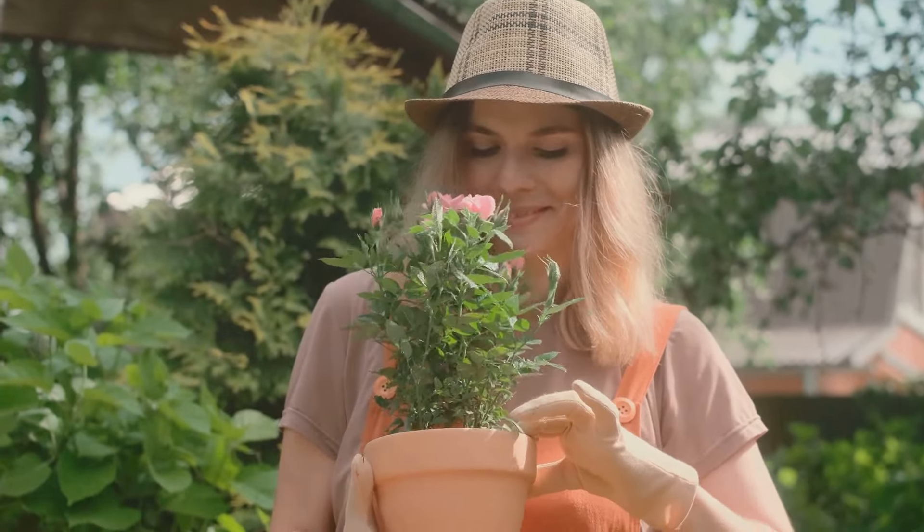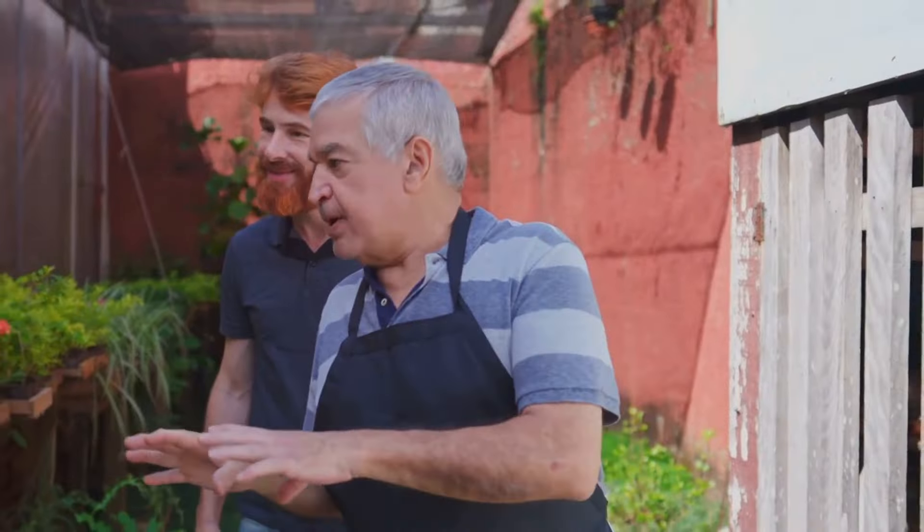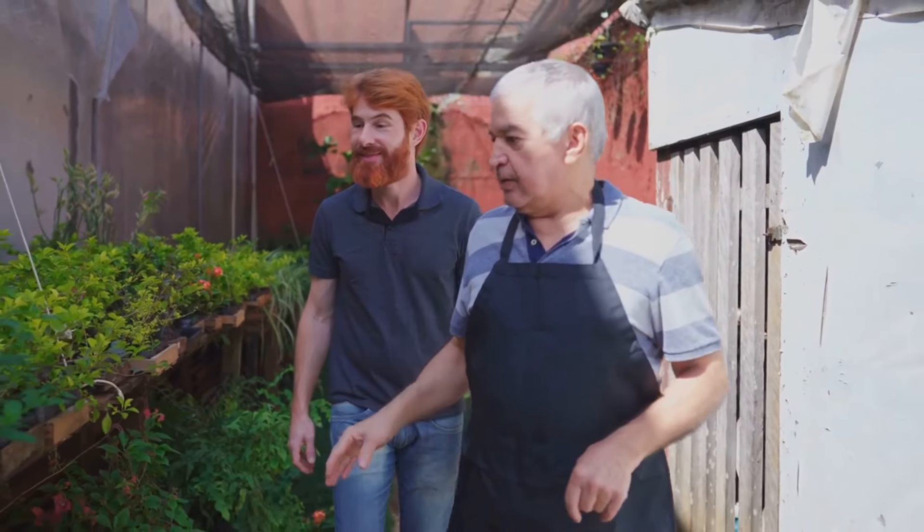Hey there garden enthusiasts! Are pesky moles turning your beautiful garden into a minefield? Today I am going to show you some simple and effective ways to get rid of moles and reclaim your green space.